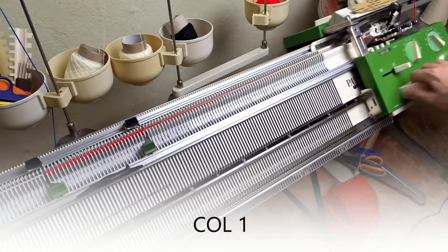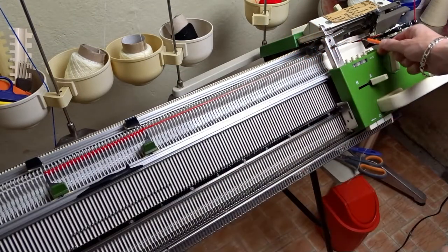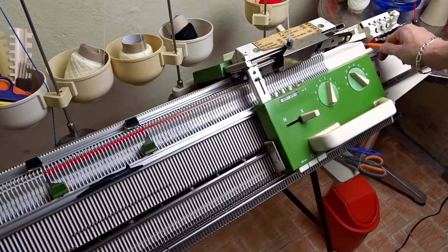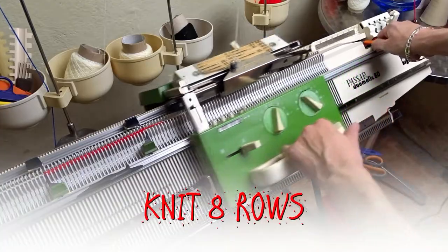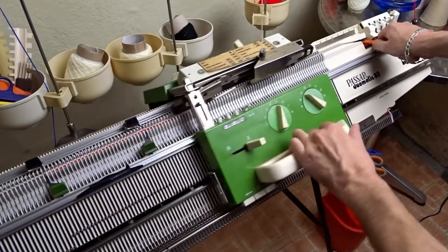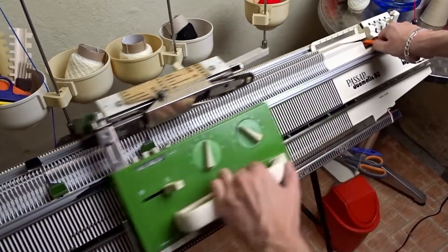Change the color again, take the orange tool, hook the yarn from the eyelet then hold the orange tool near the color changer and knit 8 rows. This way you will leave long tails and it will be easy to hide them later. If you find this step difficult you can simply cut the yarn and rethread the machine.